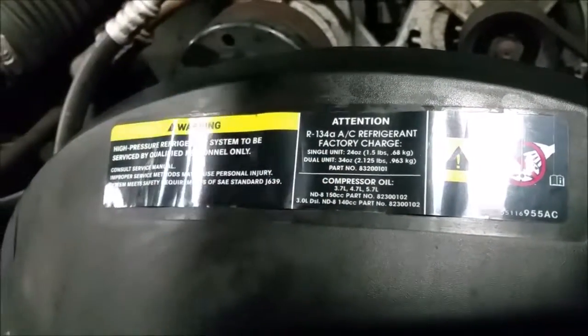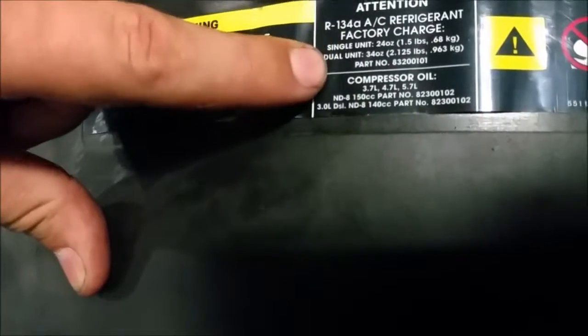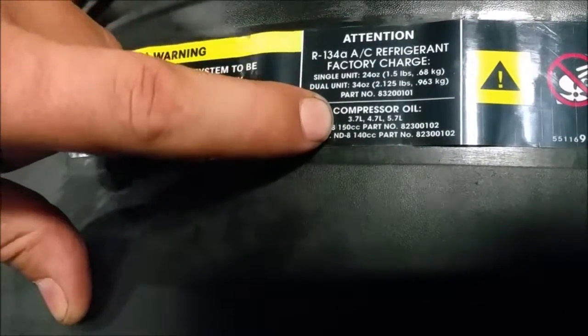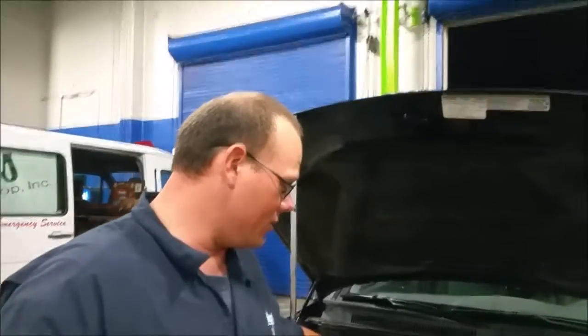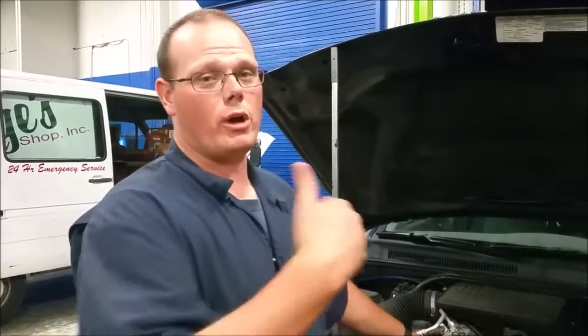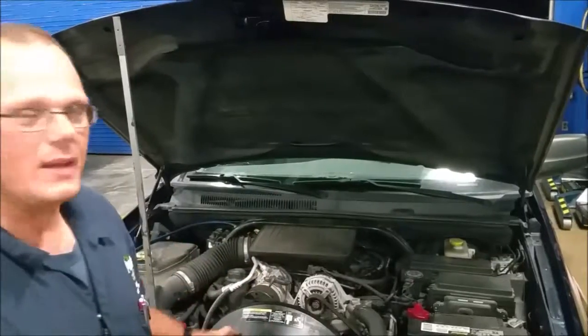In a dual unit — so if this has another AC unit in the rear — it's 34 ounces. Also on this label, not all labels have this, but it tells you how much compressor oil is in here. This is a 3.7 liter engine, so it uses ND8 oil at 150 cc's — cubic centimeters — inside the compressor. You can add oil to the compressor if it's low. You check your waste oil every time to see how much comes out. When you recharge your system, it does put oil back into your system. You can also take off the compressor and check your oil that way. The oil will either stay in the accumulator or be in the compressor — it's 150 cc's throughout the whole system.